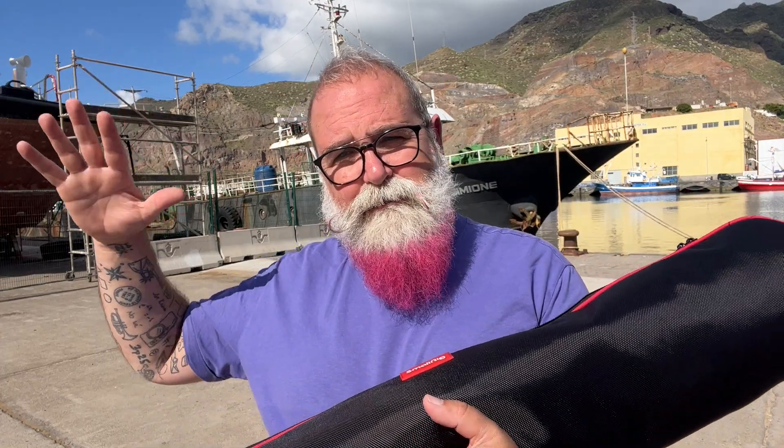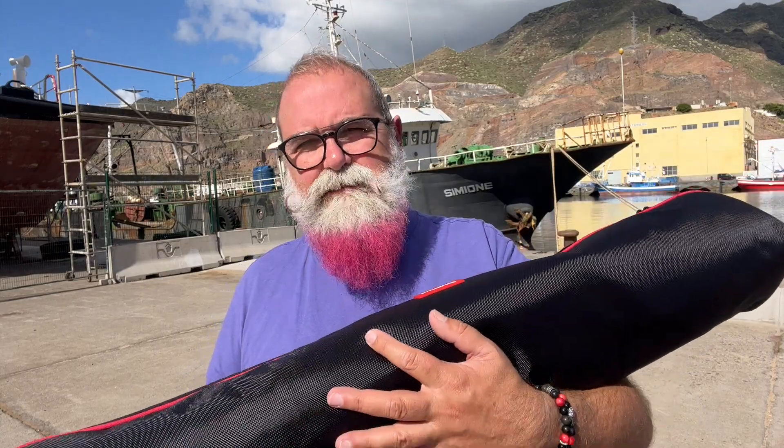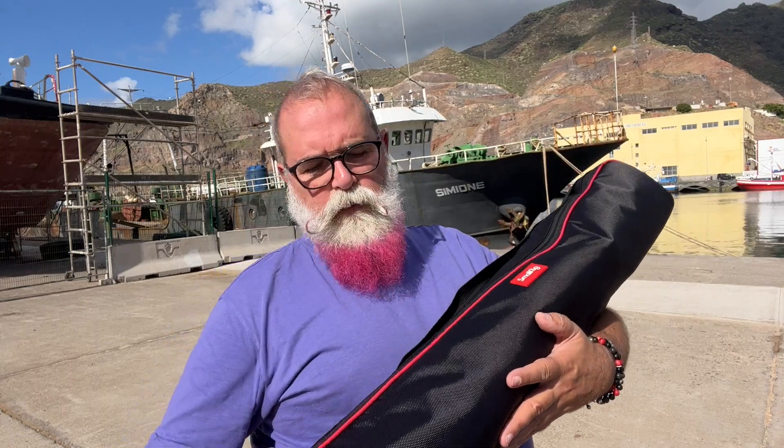Why do we need such a big tripod? When you start recording video and want to add accessories like a matte box, extra batteries, monitor, or heavy lenses like cine lenses or anamorphic lenses, you need something really solid. This one bears up to eight kilograms — for a TV camera it might not be enough, but for what I do, that's fine.